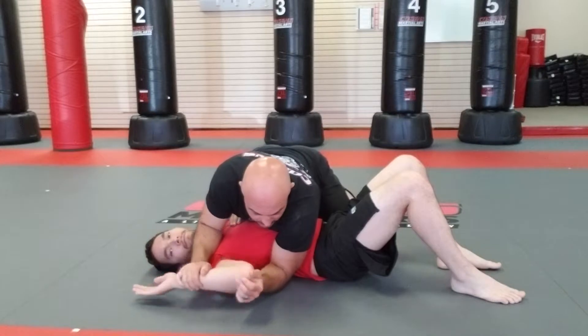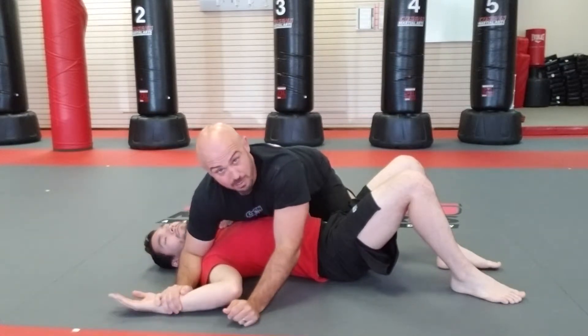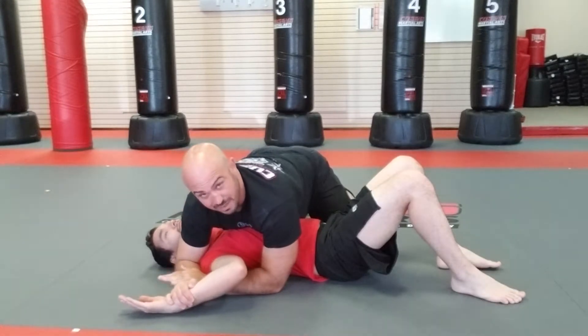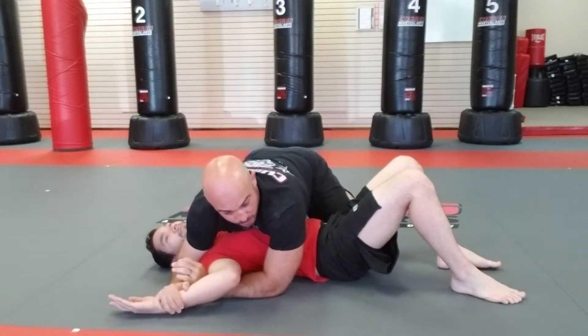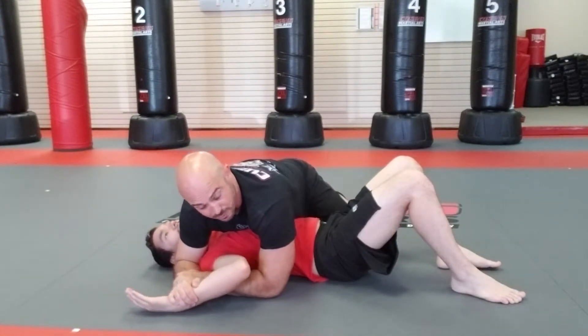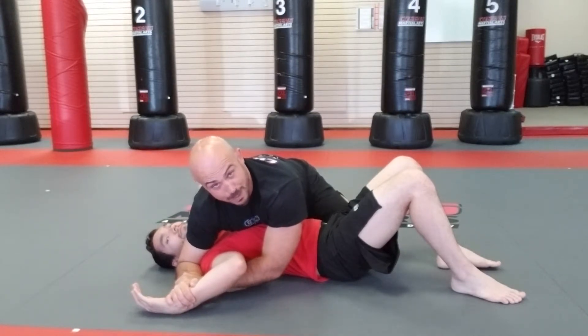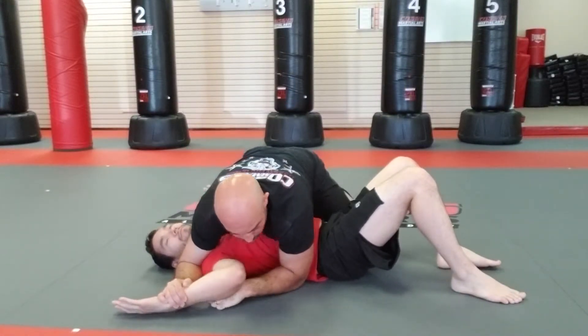I'm going to start to work this wrist to the ground. My elbow is down right next to his head. My other arm goes underneath his arm and I grip my wrist. So I have a hold of his wrist and a hold of my wrist. Now I'm going to pick up my elbow closest to his hips and slowly paint the floor backwards with his fingertips. It's a shoulder lock.